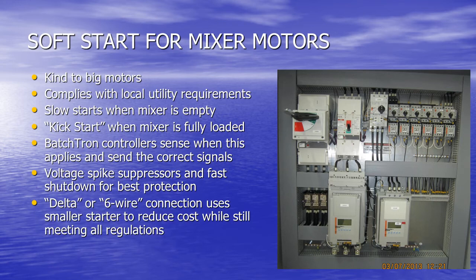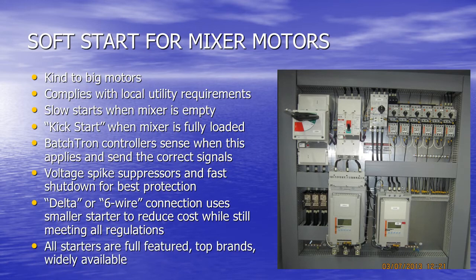We can use delta or six-wire connection, which uses a smaller starter wired in a different connection to reduce cost while still meeting maximum ratings and all regulations. Talk to us about this technique that the best engineers and electricians are already using. All starters are fully featured, top-of-the-line models and are widely available for replacements if you ever need them.